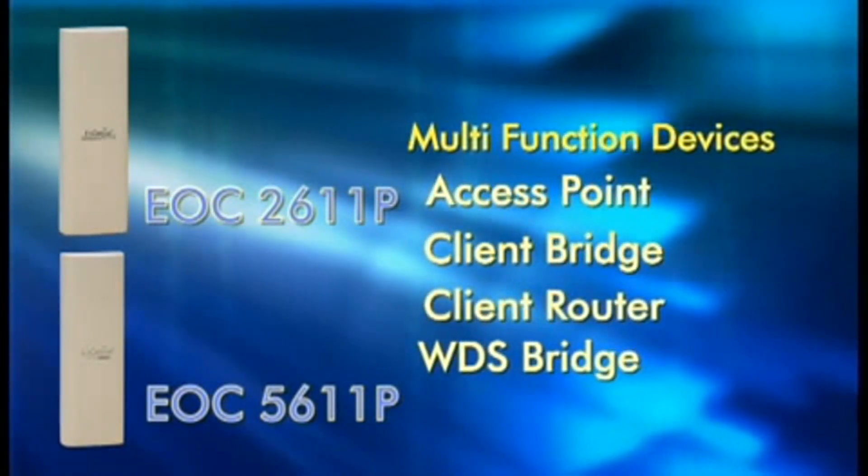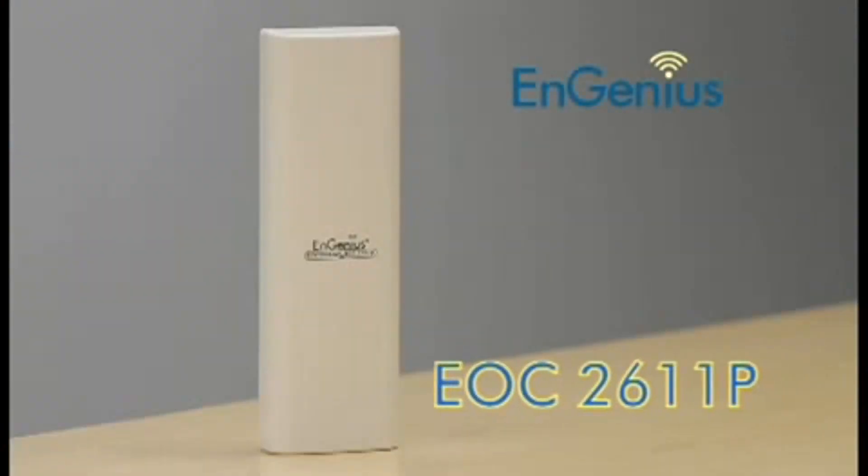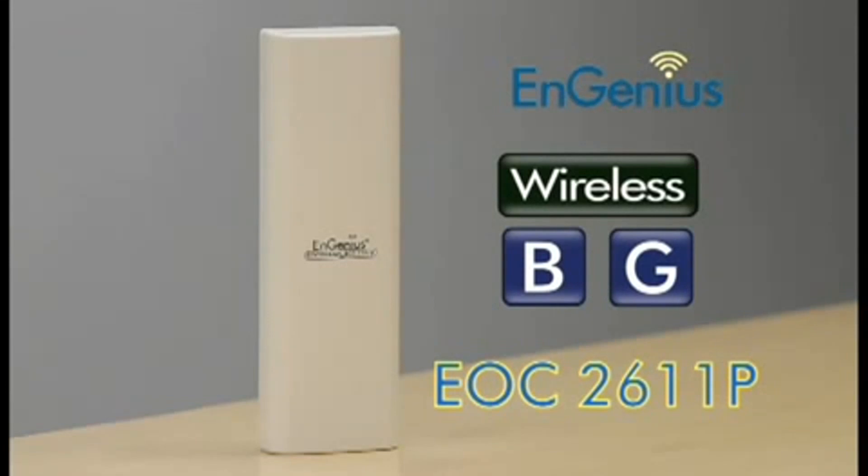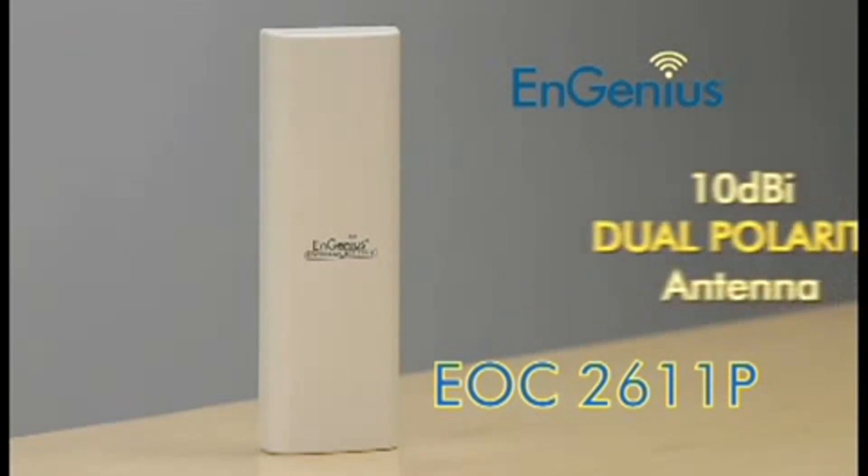The EOC 2611P can provide a wireless B or G network that's complemented by an integrated 10 dBi dual polarity antenna.